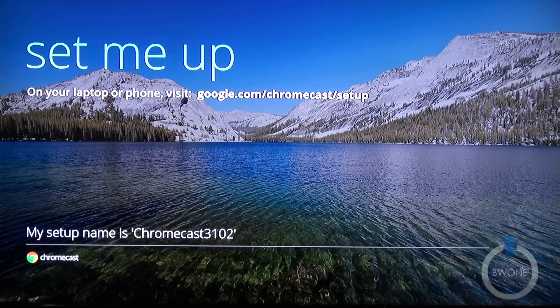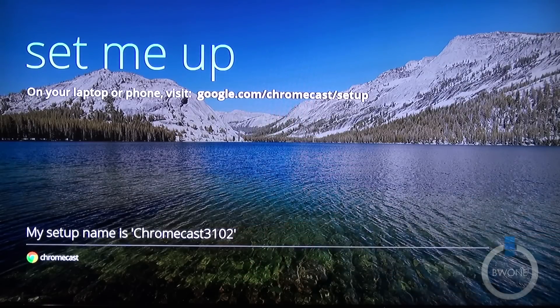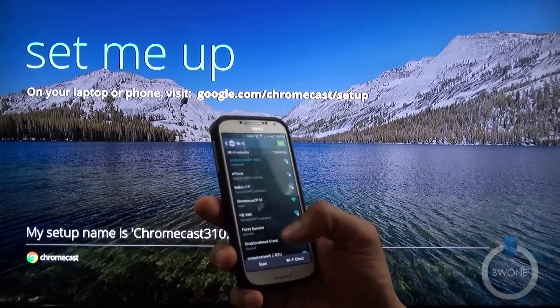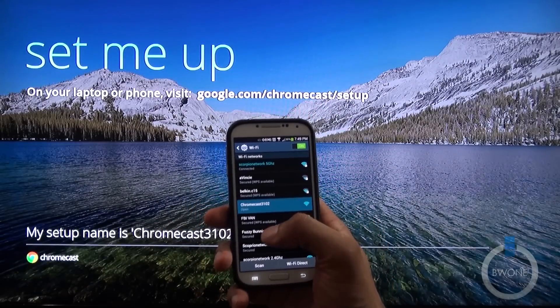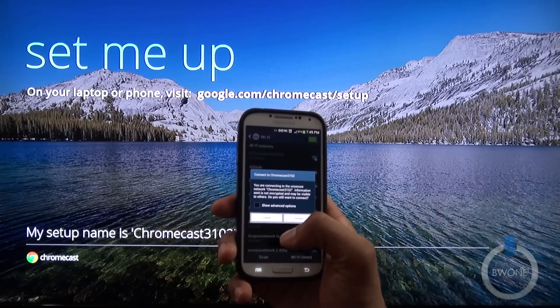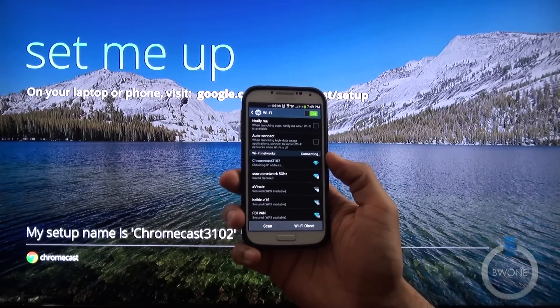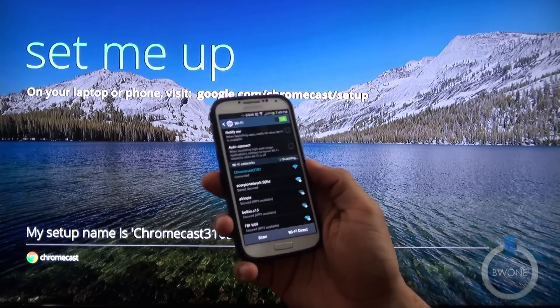Now we're here in the setup process for the Chromecast. The first thing we need to do, as it says, is — my setup name is Chromecast 3102 — we actually need to take a phone or device and connect to it. I'm going to use my Samsung Galaxy S4 and connect directly to the Chromecast itself. Hit connect, and it's going to obtain an IP address.